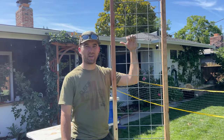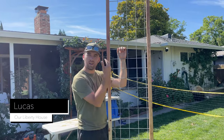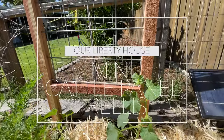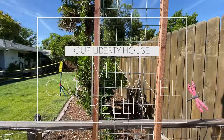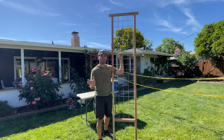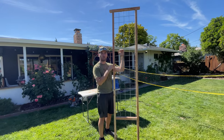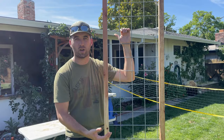Hey everybody, welcome back to Iowa Liberty House. This is Lucas and today we are making a cattle panel trellis. If you've seen any of our other videos or garden tours, you know we love cattle panel and we love redwood, and today we are going to make this smaller trellis.